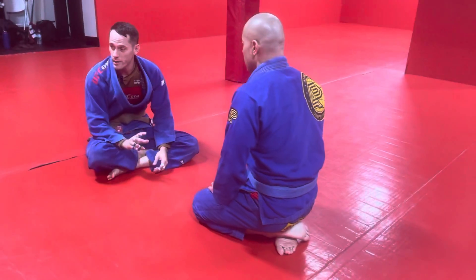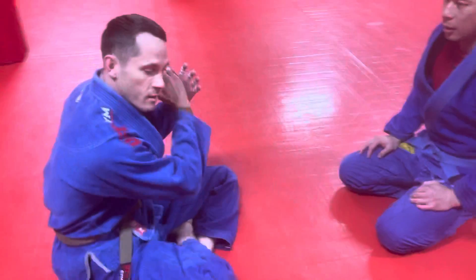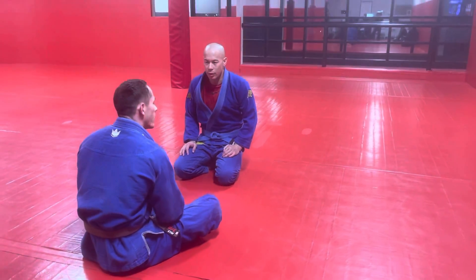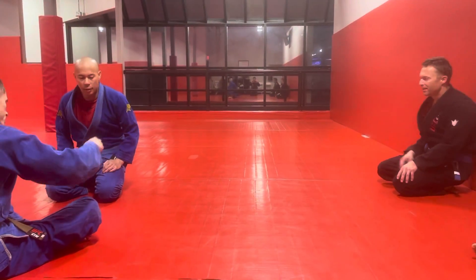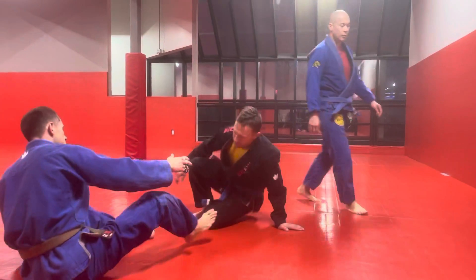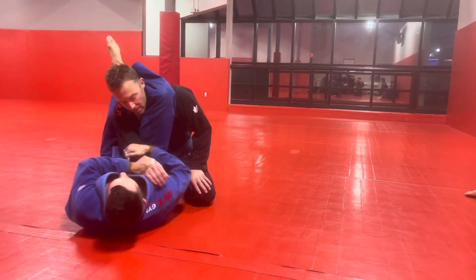We're gonna do counters for the deep triangle escape. The one we learned previously was kind of like the Hindu push-up one, where you go to the far knee — where you go both arms to the far knee from the triangle. So we're gonna learn something you can do when the guy starts using that escape on you.